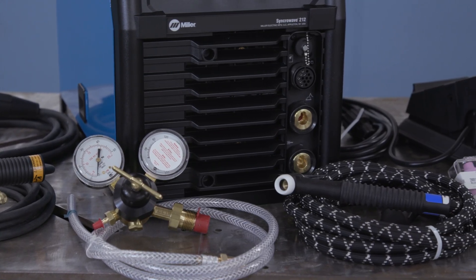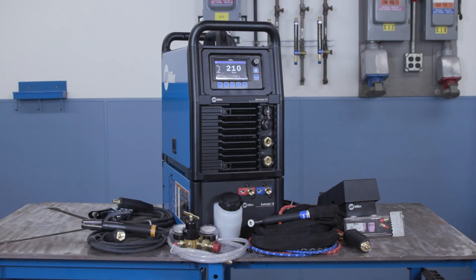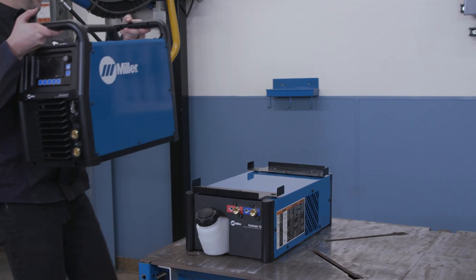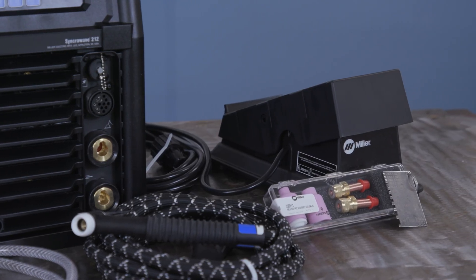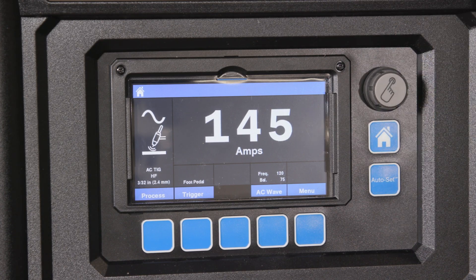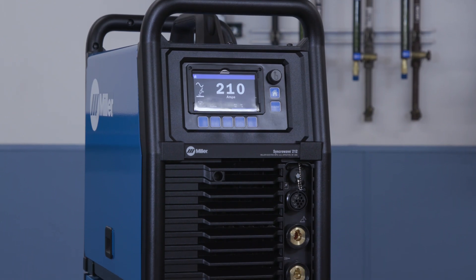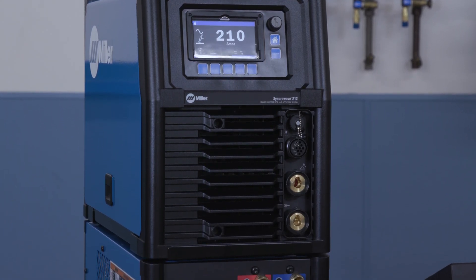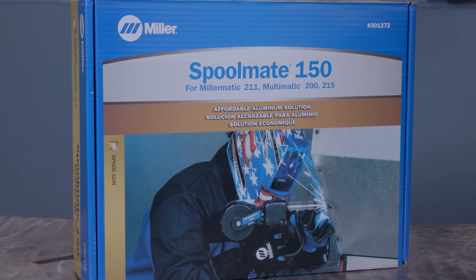The Syncrowave 212 is also compatible with a wide selection of accessories. It seamlessly pairs with the all-new Coolmate 1S and is an awesome upgrade to any welder shop. Miller has a complete line of TIG torches and amperage controls to fine-tune your setup for different applications. In addition to the standard 14-pin connector, the Syncrowave 212 includes an additional 4-pin connector to easily pair the Spoolmate 150 with the Syncrowave 212.